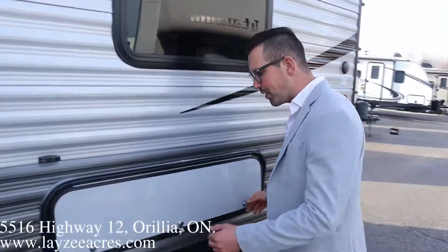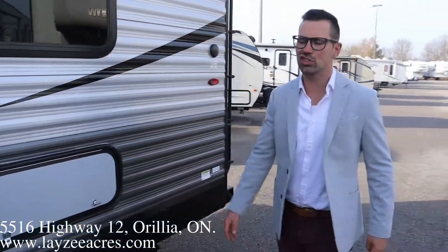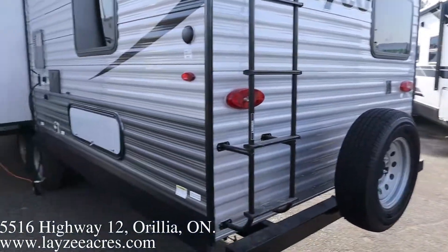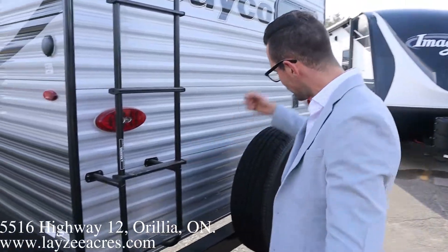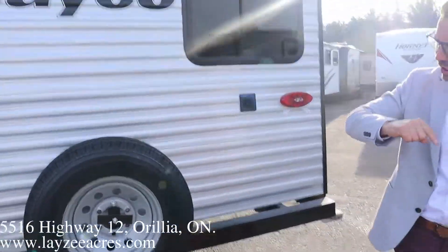A quick note about Jayco J-Flights is that they are all keyed alike — it's one key for this lock, for the outside kitchen lock, and for the front door, so you're not dealing with a bunch of little keys. There's a roof ladder to get up on your roof — check your seals every 90 days; we did a video on that, check it out. Full-size spare tire, and we'll put a beautiful Lazy Acres maroon tire cover on there.